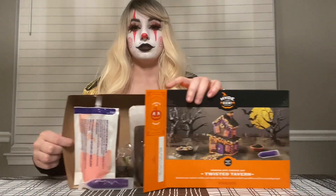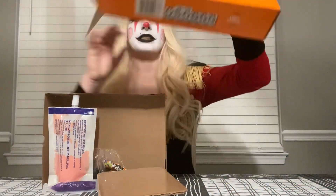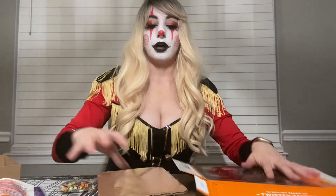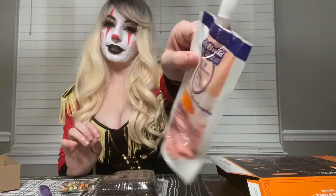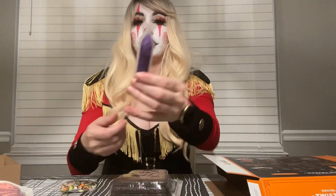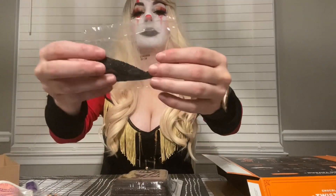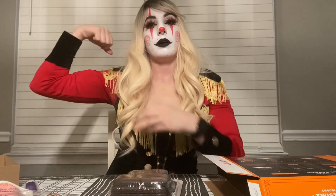This is what it's supposed to look like. What does it come with? These beautiful house tiles, some orange icing, purple tube — jimmy wimmies — and sand glitter. Glitter sand.